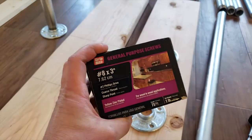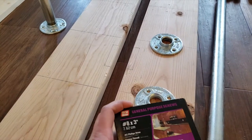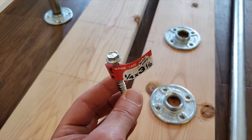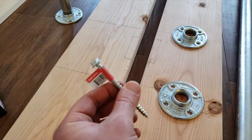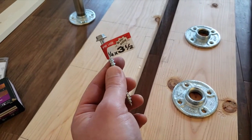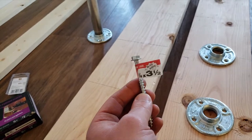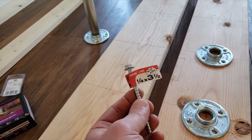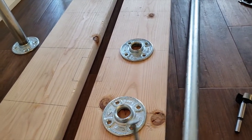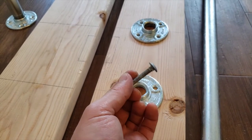For the stringers, we're going to use these 3-inch screws to fasten them into the boards. A quarter-inch, three-and-a-half-inch lag to fasten this to the wall into our studs. Whatever you do, make sure you have a stud finder or know how to find the stud. Do not just screw something into drywall, because as soon as you go to use this it will fall over on you.